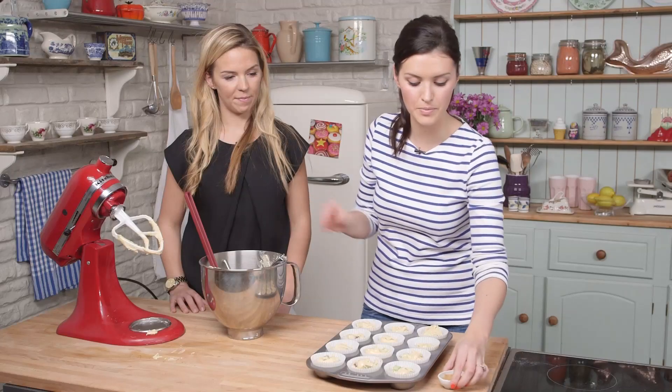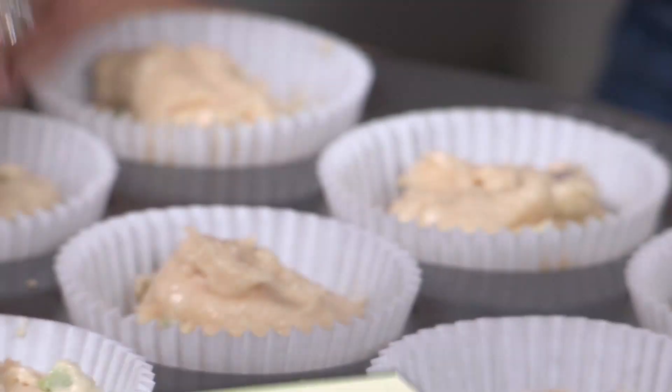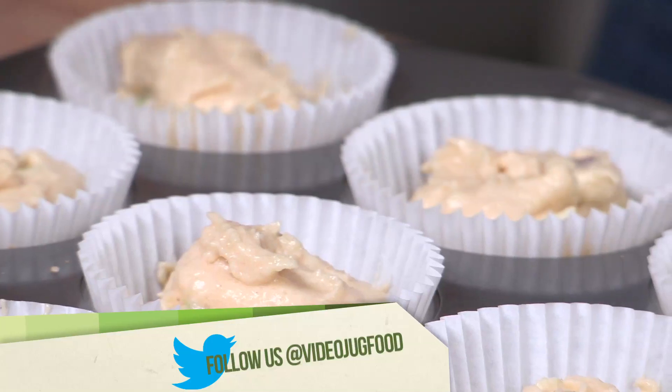We're just going to sprinkle all of these with some demerara sugar, which will give them a little bit of crunch and make them extra golden on top. And then we can just pop it in the oven for 20 to 25 minutes at 200 degrees Celsius.